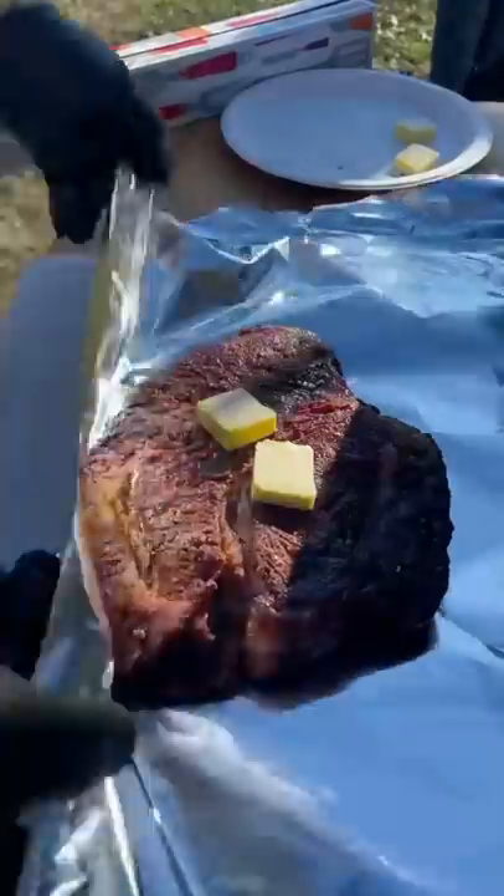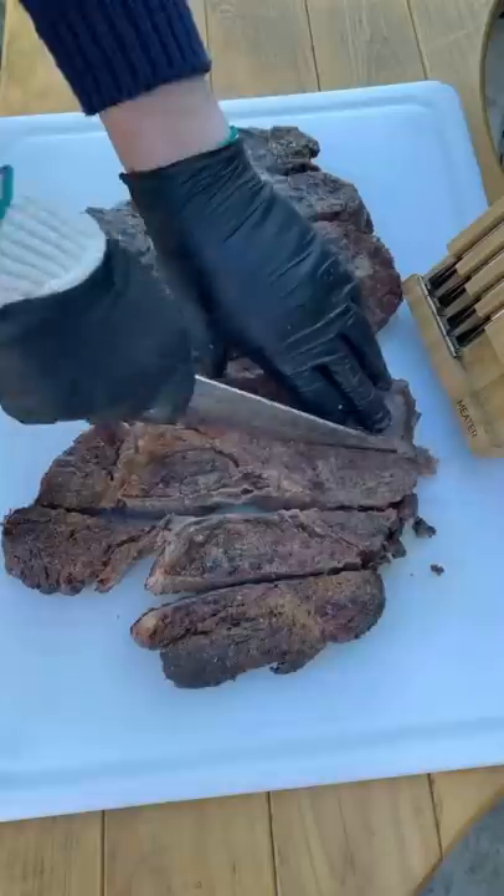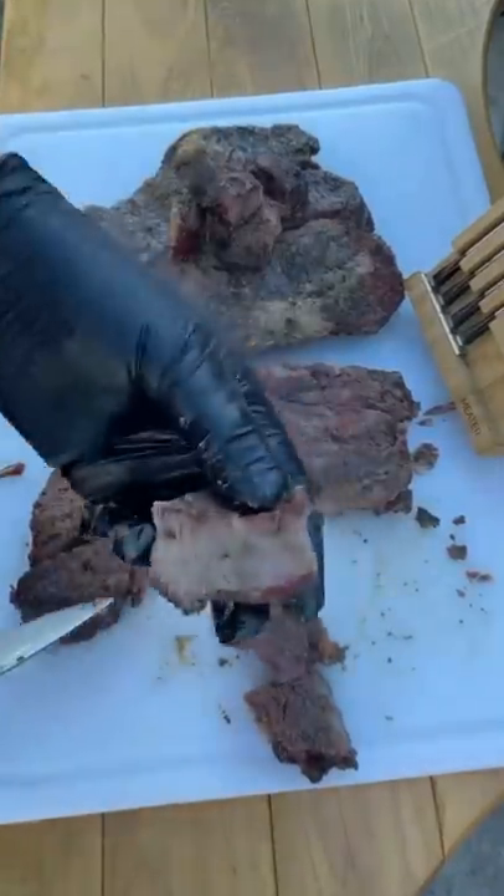Got the smoker at 250. Set your probes at 165, pull them, add some butter, go ahead and wrap it, then place it back in and let it roll until 195. Then cut it up into one inch cubes like you see right here.